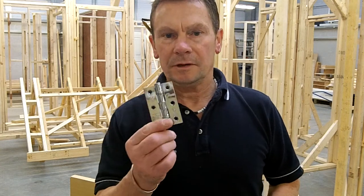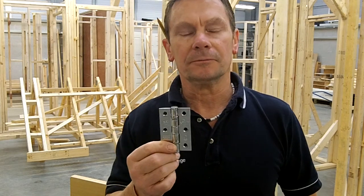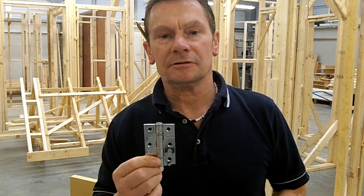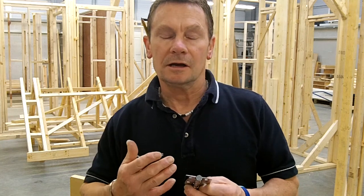Today I'm going to show you how to fit hinges to a door. Standard door, standard hinges — these just so happen to be 75mm. Everybody tends to do hinge fitting slightly differently; however you do it works for you, may not work for somebody else. I'm just going to give you the way I do it, and hopefully you'll be able to see some of the ways that fitting hinges is reasonably straightforward and quite easy to do.